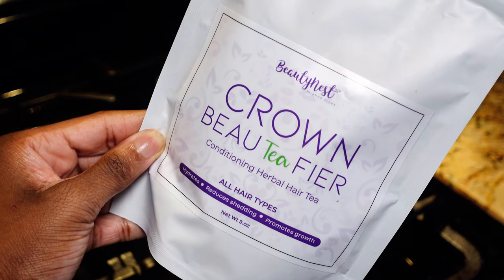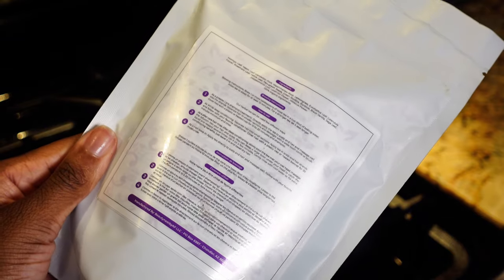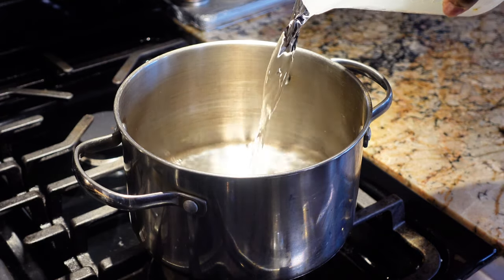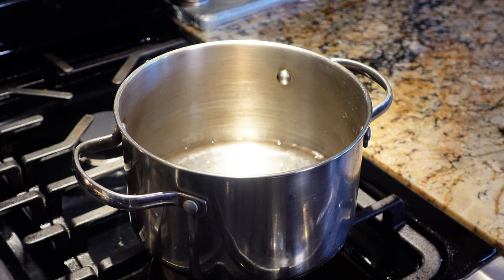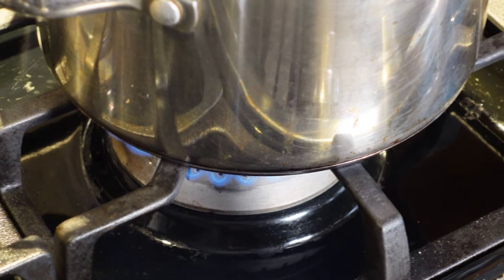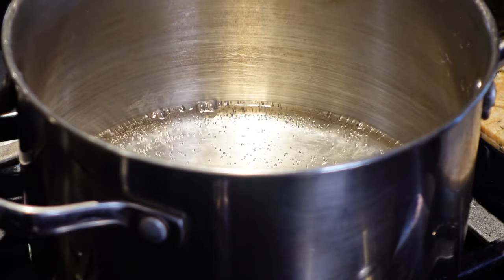In today's video I'm going to be showing you guys how I started to incorporate a herbal hair tea into my hair care routine. I know this is not new to the natural hair community — I'm probably late — but I finally got my hands on one that I really love, and it's actually from one of my favorite brands, Beauty Nest. The link will be down below.